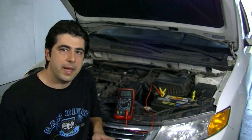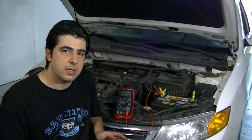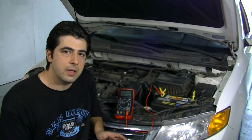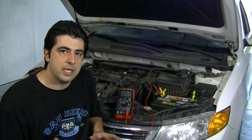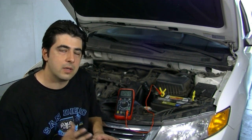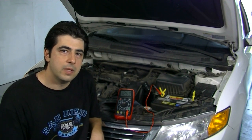Now let's say you replace your battery with a brand new one, change or thoroughly clean your battery terminal connectors, but the next day you still can't start the car. That usually means there's a parasitic draw on your car's battery that's draining the charge, and we'll need to find that.